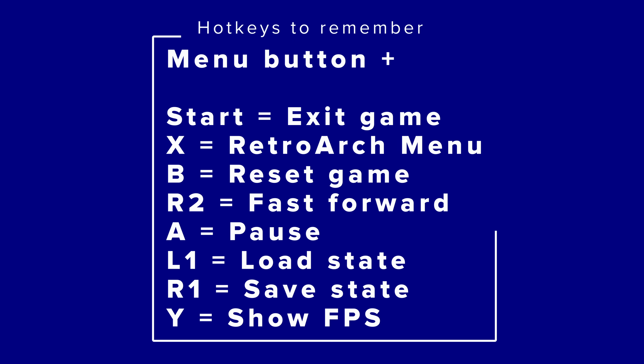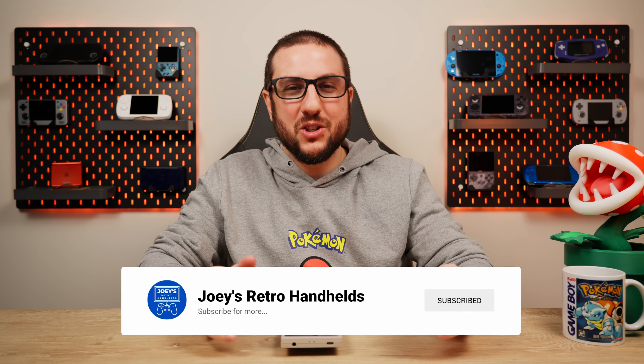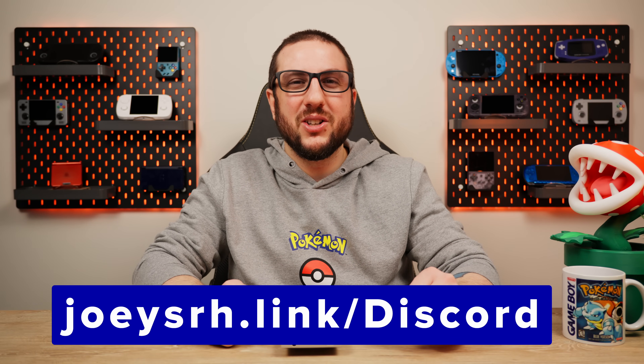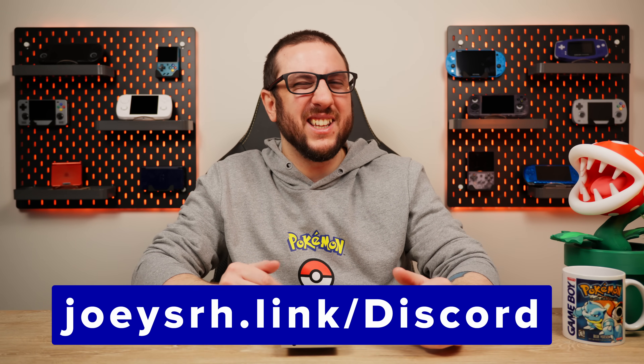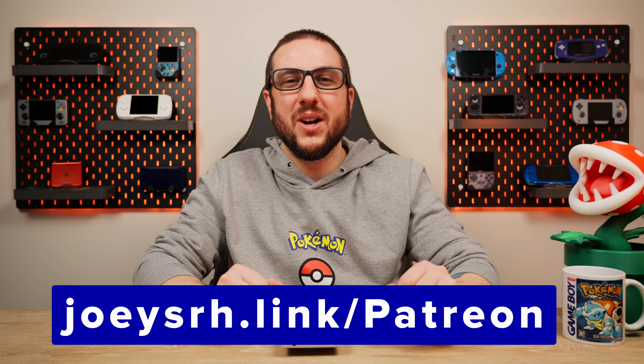Otherwise, enjoy your games and have fun — all you have to do is click a game and start playing. Start plus the Menu button is the way to exit a game. Make sure you're saving and having fun. Don't forget to like and subscribe to help the channel grow, come join the Discord to talk all about retro handhelds, and support me on Patreon if you like my content. Hope you all have a good one.